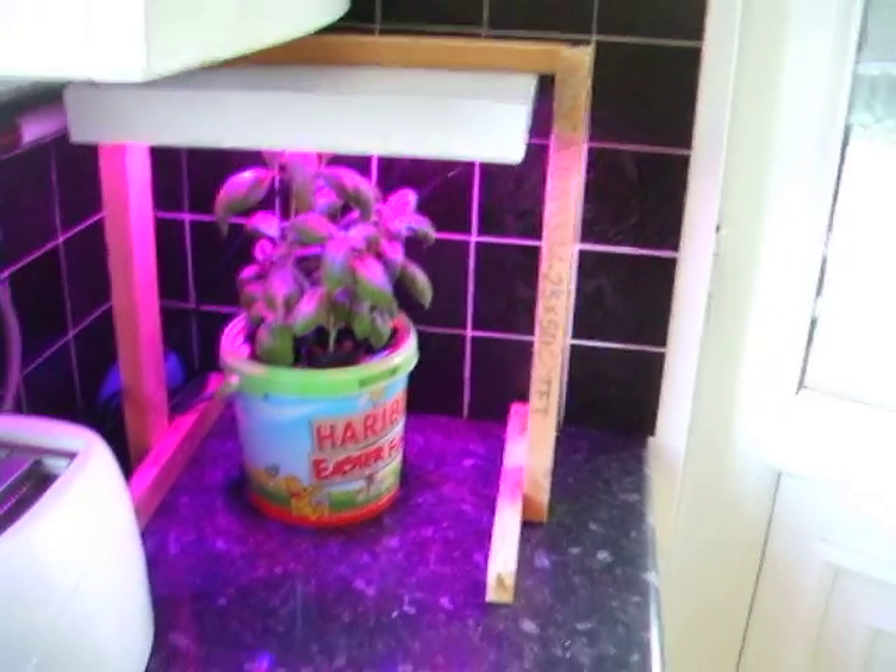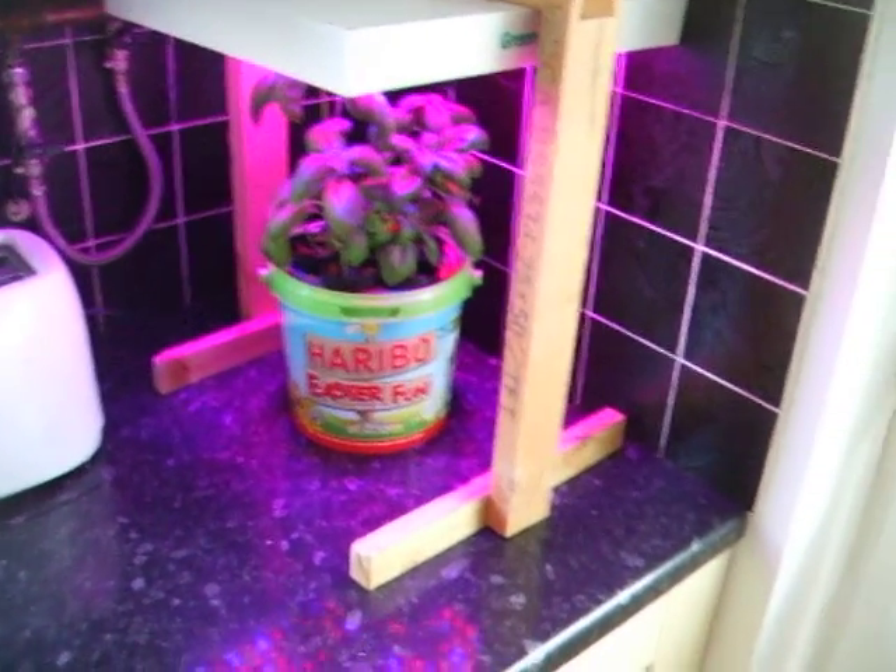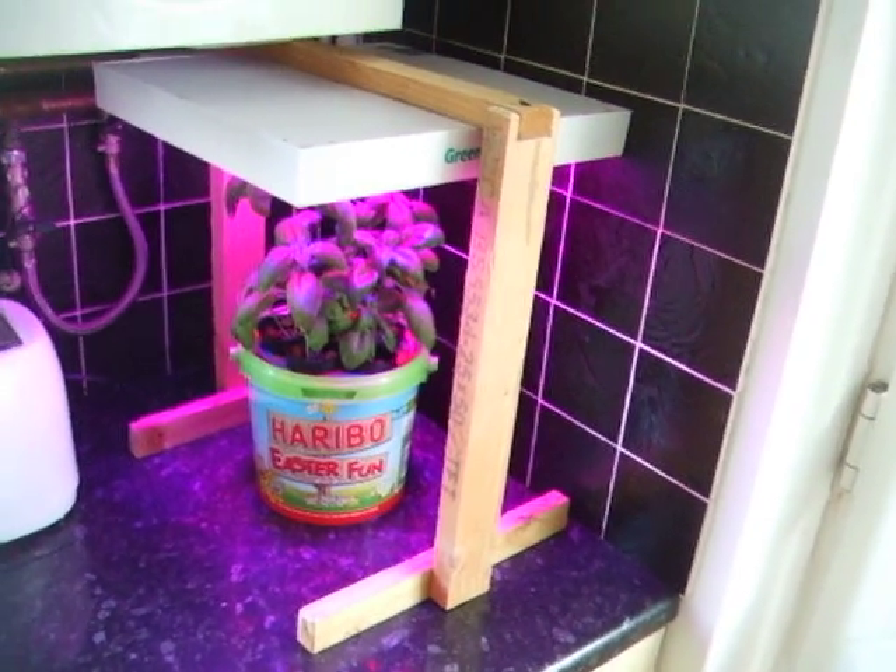I don't know what happens to basil when you cut it off, but I've been growing it for long enough now, so I think it's time to eat it. Let me just find some scissors.